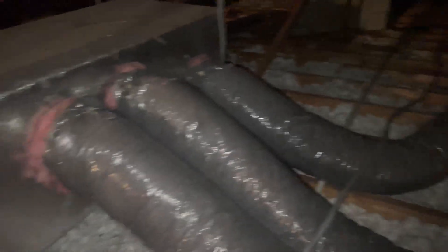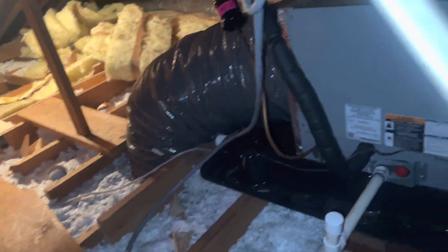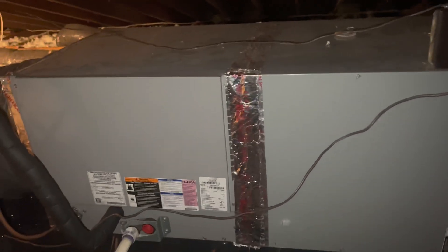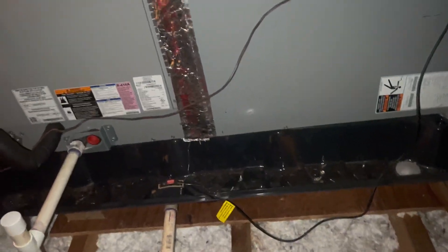Today's job is an attic install, and this attic is not so fun. I have to put plywood down where it's all exposed. We're going from an air handler to a heat pump, so I have to redo the wires. We have the new wire there that was run for us the other day, but they just dangled it on the floor, so I'm going to have to staple that up and fix the new thermostat wire.